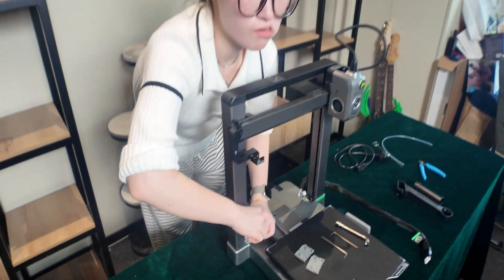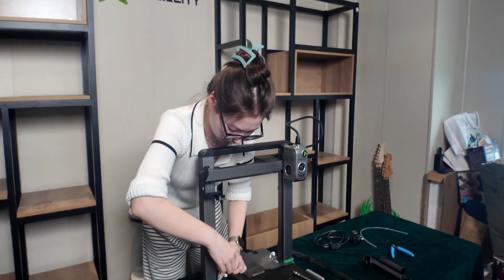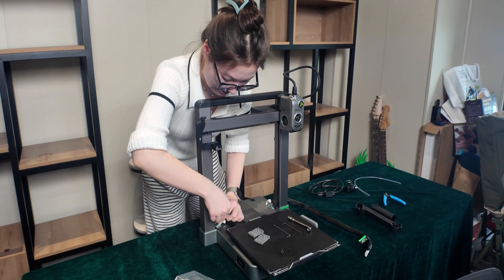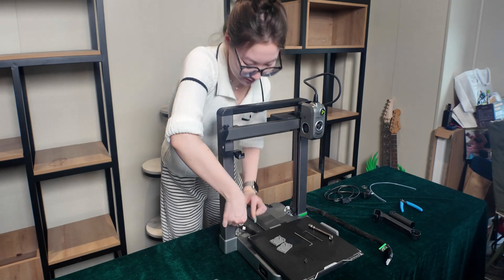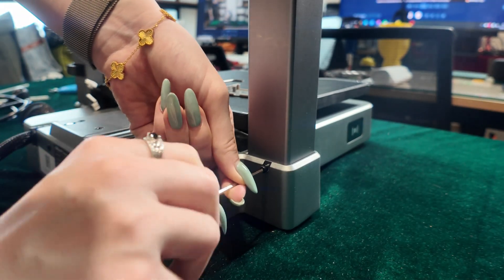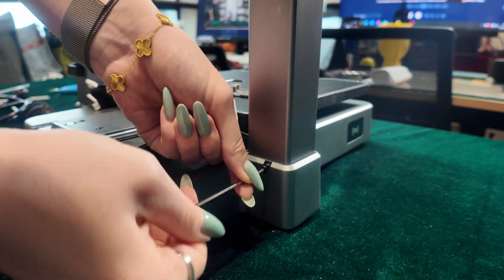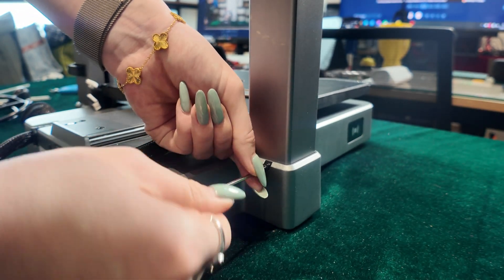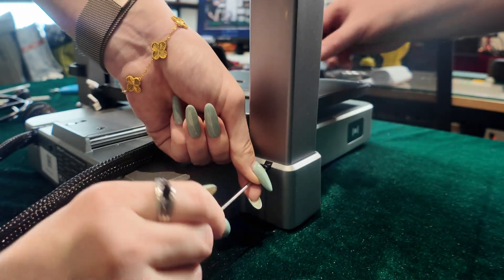That is the typical problem with a bed slinger — people are concerned about the assembly of it. They're not sure if they're gonna be able to put together this type of printer. That's why they sometimes choose an enclosed printer, and enclosed printers are more expensive. Now there are these two screws on the back. We haven't flipped it upside down — this is just the back. A little screw on this side and another on the other side, and that is literally all of the assembly.